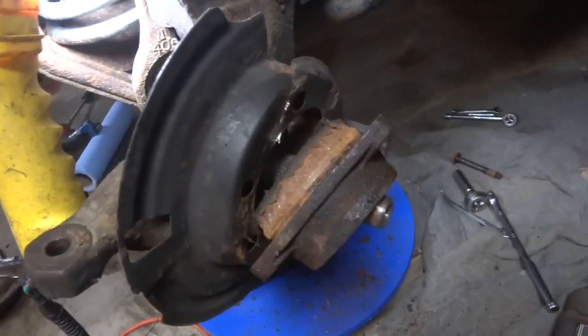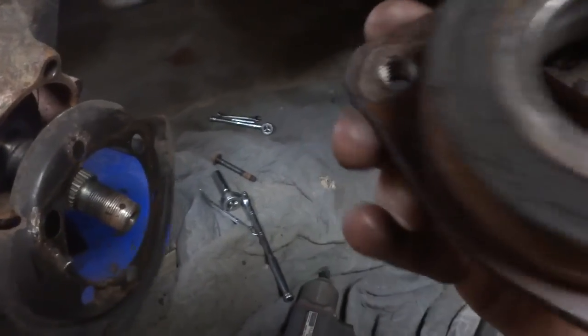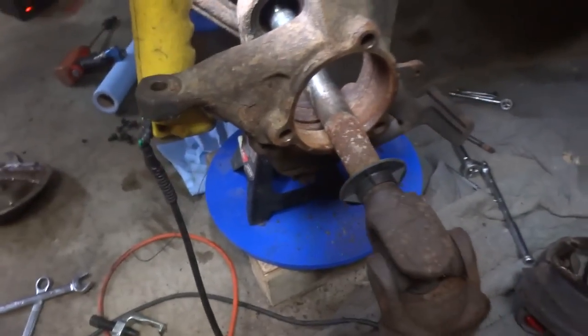The bearing didn't want to come off that well because from all the years of Canadian winters, it just rusts everything to hell. But I got the bearing off, and now, if I'm lucky — yeah — the axle just pulls right out.